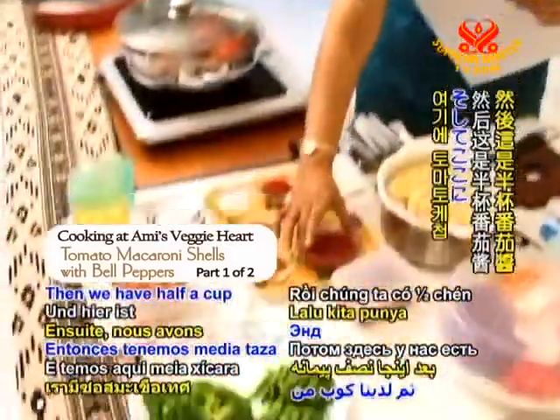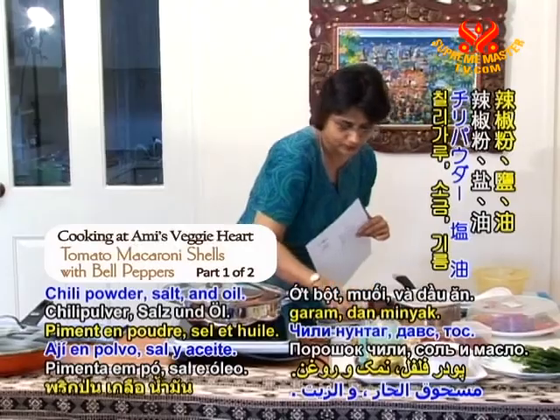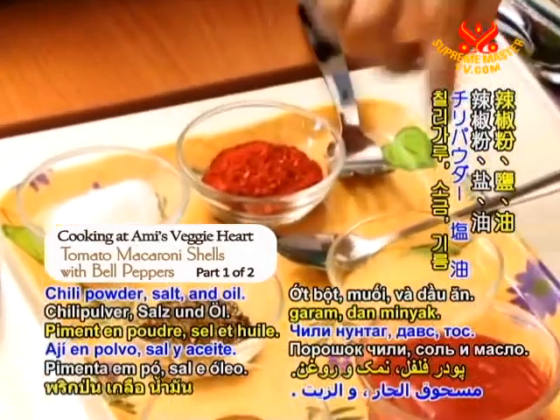Then we have half a cup of tomato ketchup, chilli powder, salt, and oil.